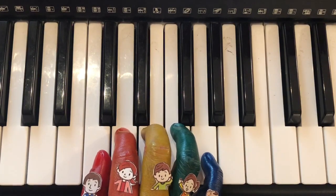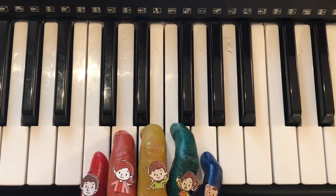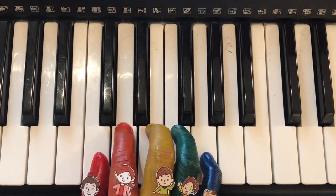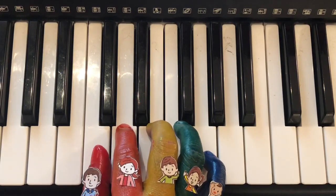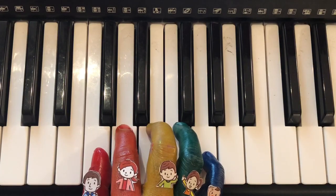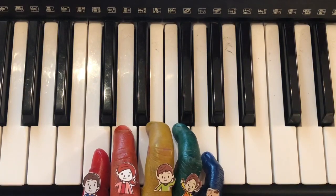The next part is: brother finger, mommy finger, daddy finger, mommy finger, brother finger, and brother finger.